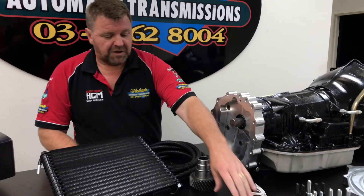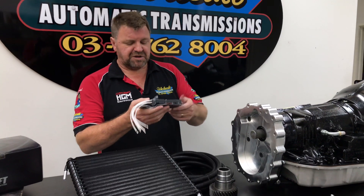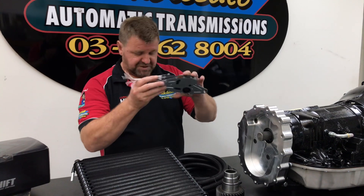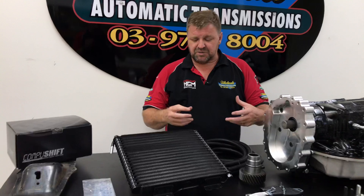We've also got inhibitor switches that we supply as well. They go straight on the side of the transmission and handle all your neutral start, park, reverse, and all the rest of it. The computer obviously handles all the gears, the shifting and all that.